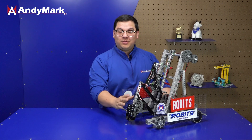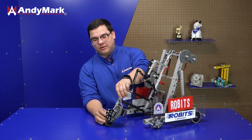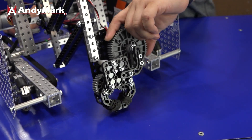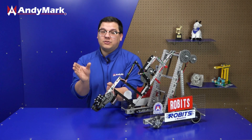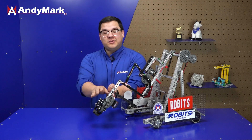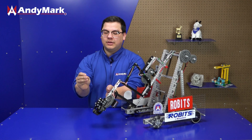On this Robits robot we're using servos in a few locations to give our robot some added functionality. One of these locations is the claw, where one of our torque servos drives a gear which then drives two other gears to allow the claw to open and close. This is a great application for our torque servo because we want a firm hold of our game piece and a claw does not generally need to move very fast. The servo is in angular mode so we can set specific open and close positions.